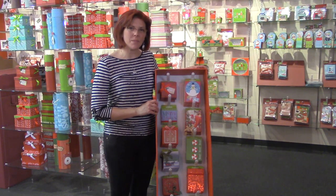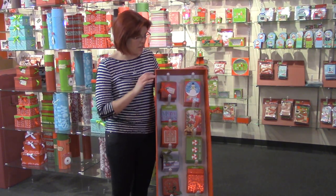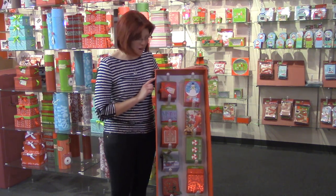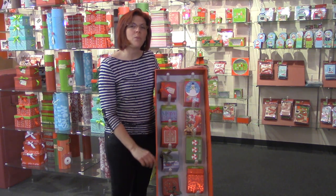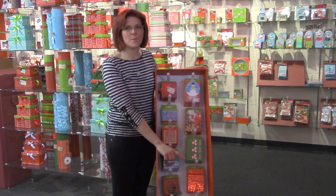We also offer a 66-piece gift card holder floor display, and this includes the square and rectangular handmade gift card holders. These are six designs with six boxes per design, and five designs with six boxes per design.